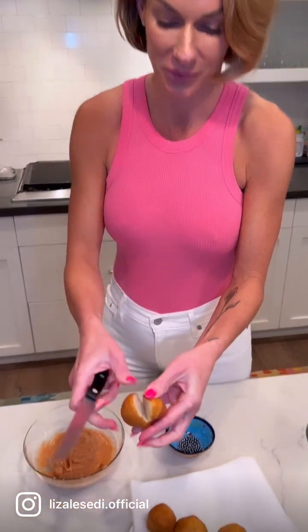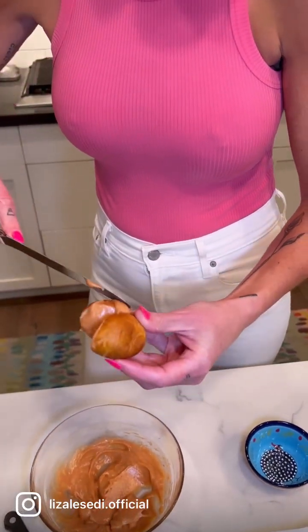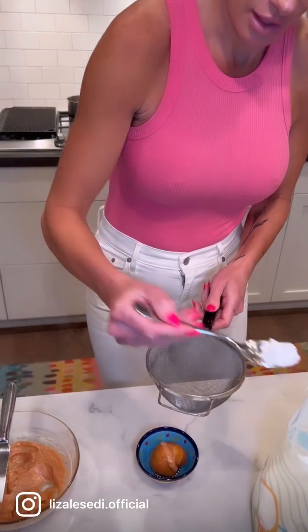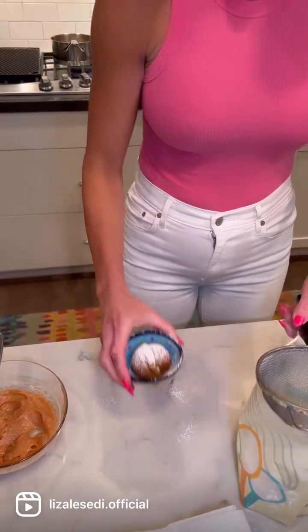Here we go with our first doughnut. Slice through — look at that, perfect. Leave it like a little pac-man and take some filling, put that inside, and close it up. Place it in a little bowl, take a little sieve, and dust with some powdered sugar. There you go — perfect for a little dessert, a cocktail party, a wedding shower, or a baby shower. A PB&J doughnut — so easy, so simple to make.